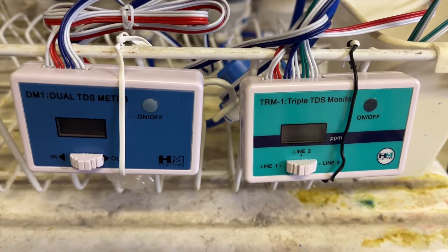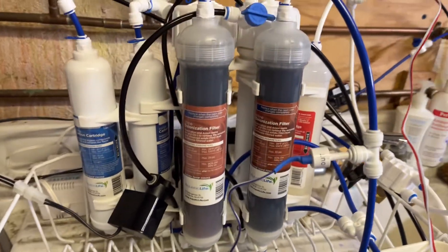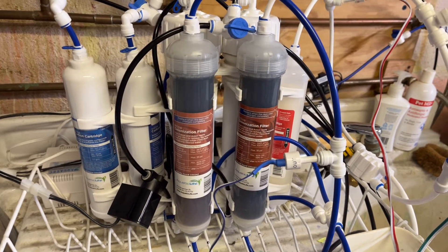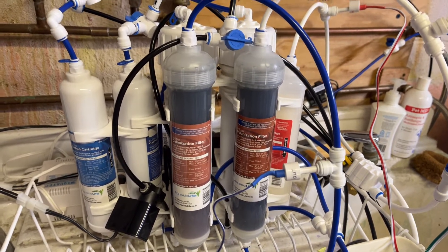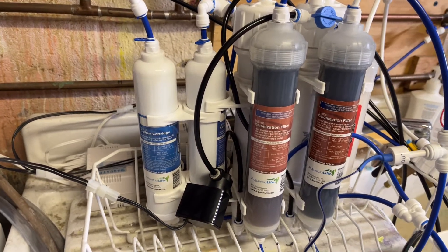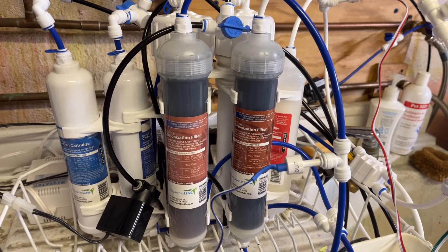Welcome back everybody. I wanted to give you another update on my ever-expanding RO Buddy from Aqualife. As you guys all know, in a quick summary, I've expanded the Aqua Buddy a few times. It's gone from a single membrane to a double membrane. I've changed it out to include two carbon modules, two DI modules. The flow of water all runs through each chamber before it goes to another chamber.